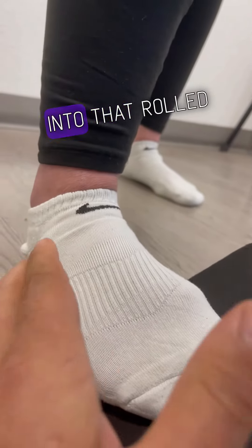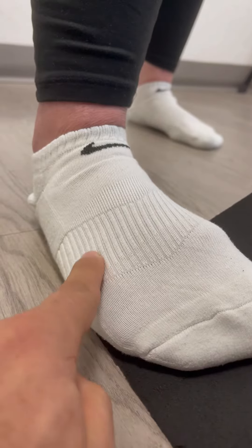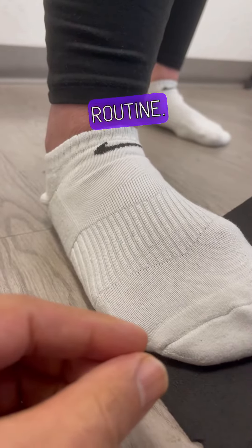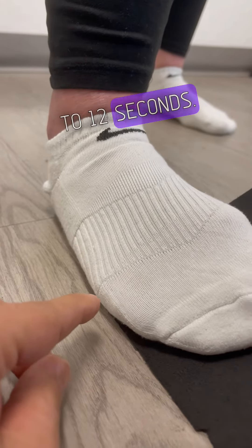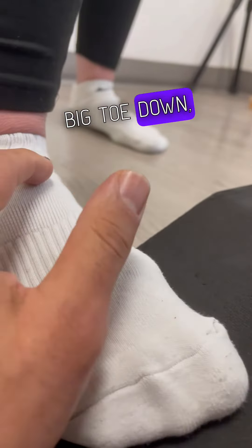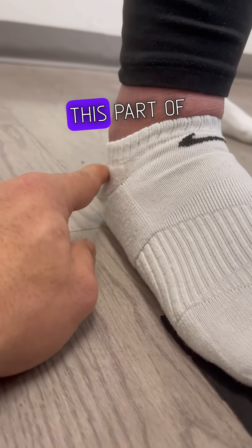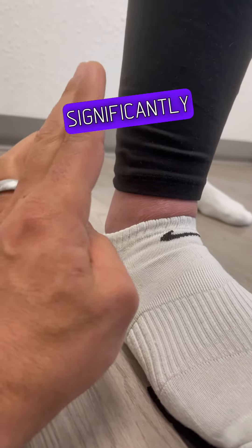When going into that rolled ankle, pushing down through here — big toe can't come up, just like the last routine. That's my PAILs contraction for about 8 to 12 seconds. Then I'm going to lift the pinky side up for 8 to 12 seconds, driving that big toe down, really trying to pull that arch down. I'm lifting this part of the joint space to close it.